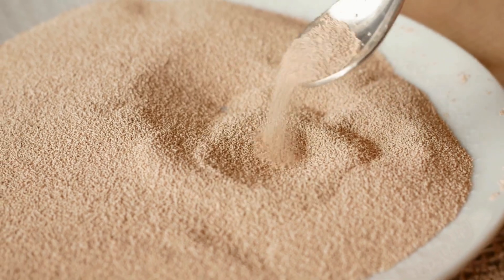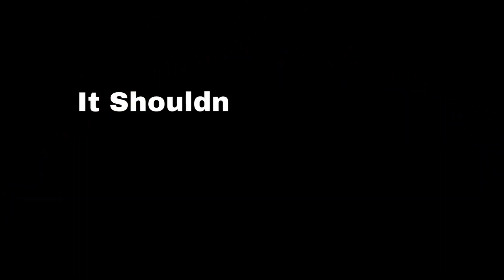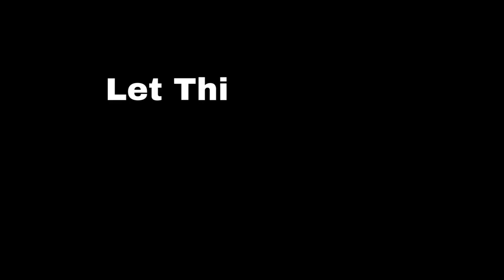Step 1: Bloom the Yeast. First things first, we will activate the yeast. In a bowl, mix warm milk, sugar, and melted butter. It should not be too hot — just slightly warmer than your body temperature. Sprinkle yeast on top and stir it in. Let this rest for about 10 minutes until it's nice and bubbly.